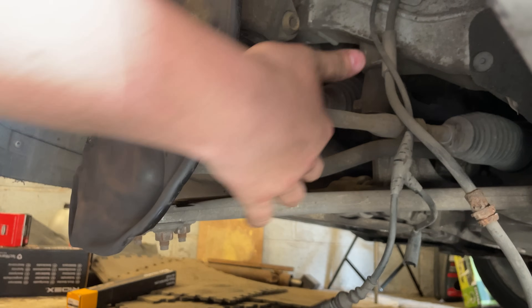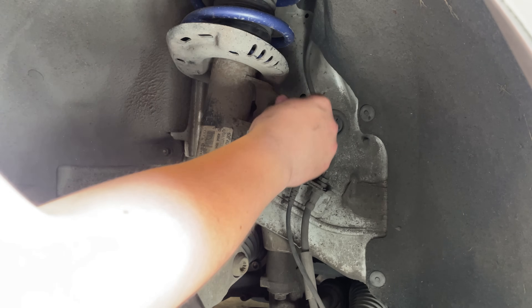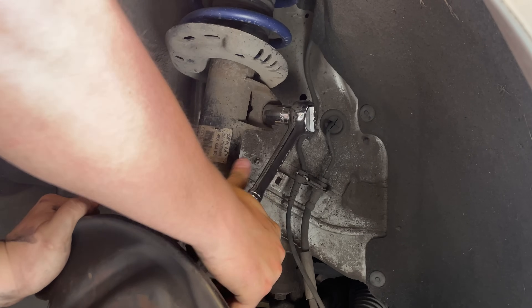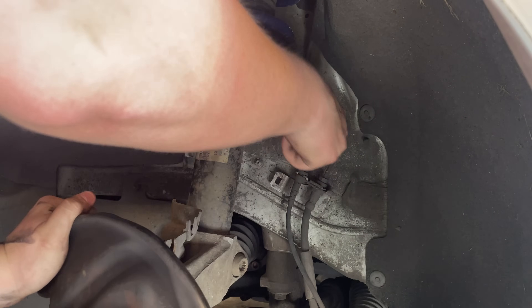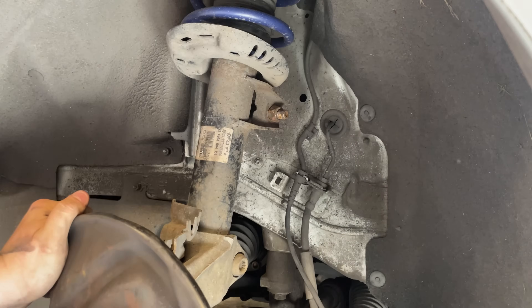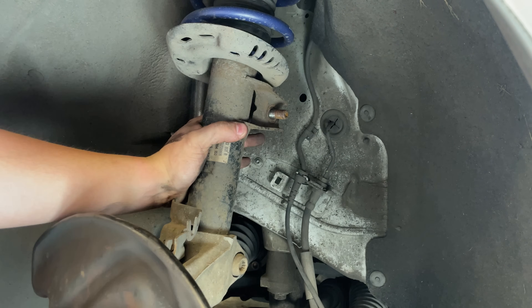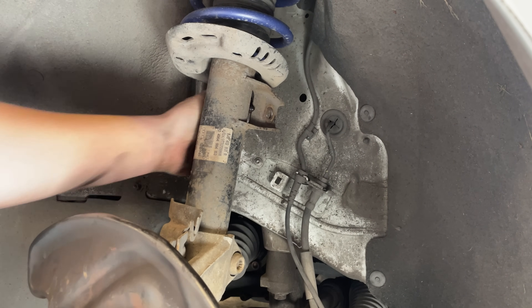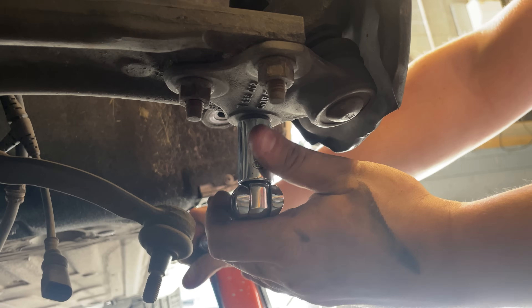That's the track rod end off. Now it's time to remove the front drop link, and luckily I've had these off before. But when I took them off for the very first time they were an absolute pain of a job, so if you're going to do these make sure you're drowning them in WD-40 first, or you've got a breaker bar, grips, or a blowtorch.